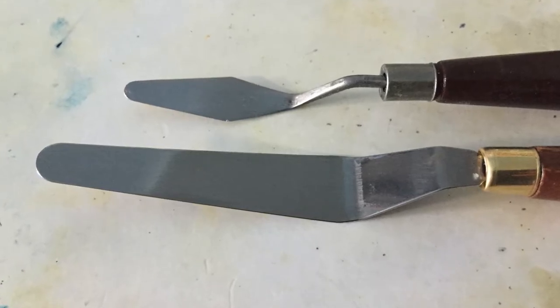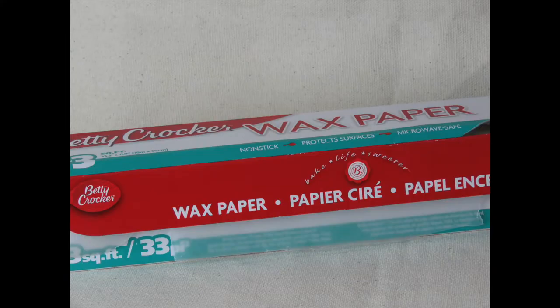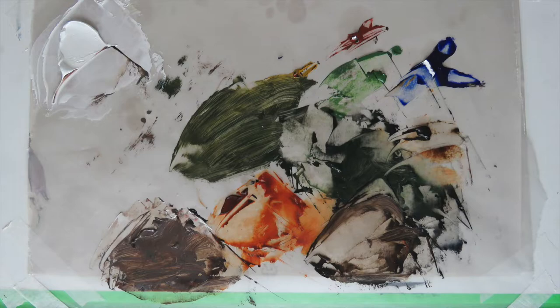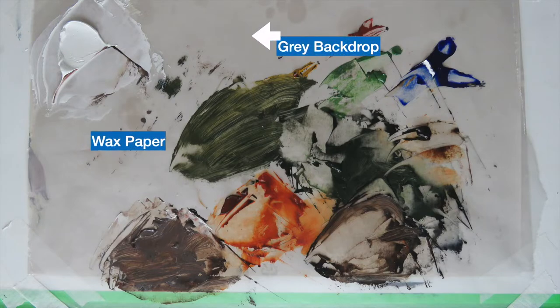Now, what about a palette? No worries — I've got you covered with a cheap, simple, and easy palette setup. All you're gonna need is wax paper and masking tape. Tear off about a foot and a half, tape down the corners, and there you go — a simple palette you can toss out when you're done. The palette setup I use has a board underneath, with white paper on top, and a gray sheet of paper on top of that as a neutral color, with wax paper taped over everything for your paints.